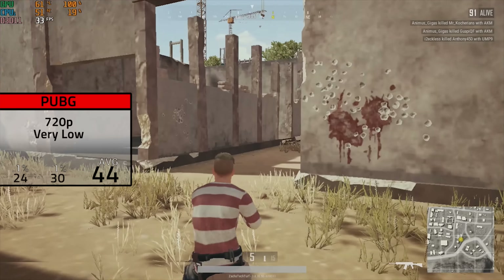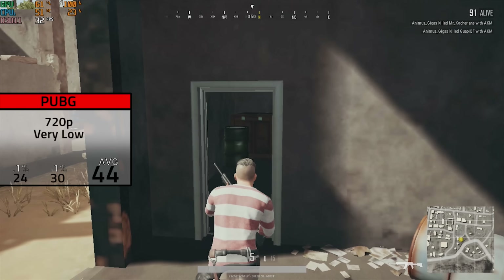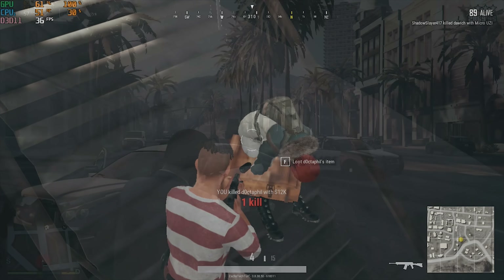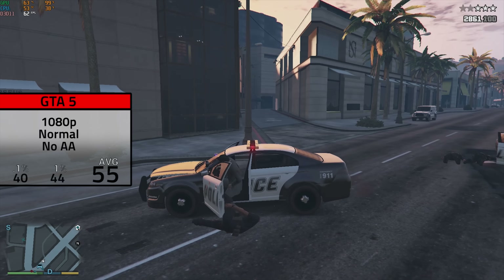PlayerUnknown's Battlegrounds was up next, and this was the first game I had to lower to 720p. This is also a CPU-dependent game, so take that for what it's worth. In 720p with very low settings — aka as low as they go — I averaged 44 FPS, which is still definitely playable. Sure, it doesn't look that great, but PUBG is a tough game to run.